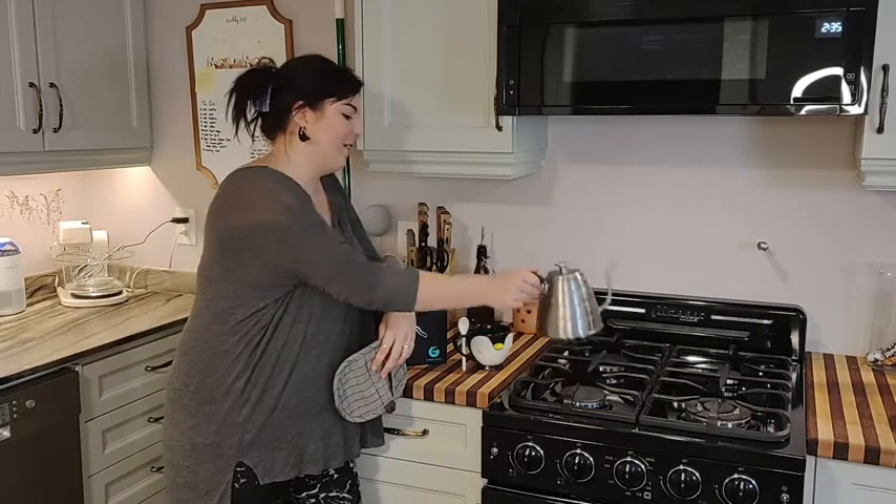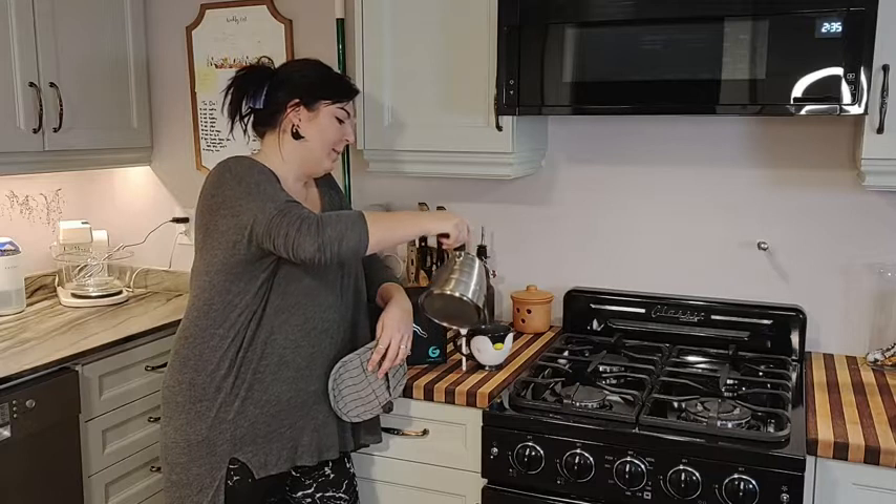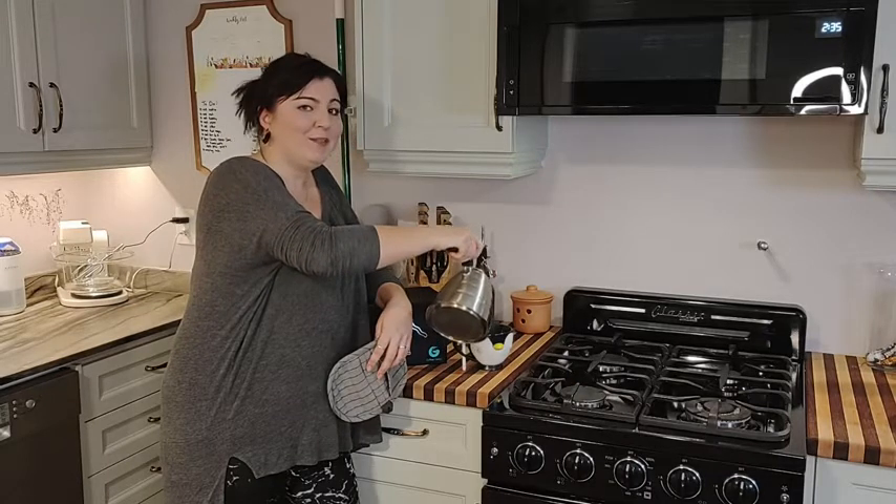We drink a lot of tea and coffee in this house, so it's been really nice having it around. Easy — just right on the stove — you can leave it there because it looks beautiful, but that's just my point of view.